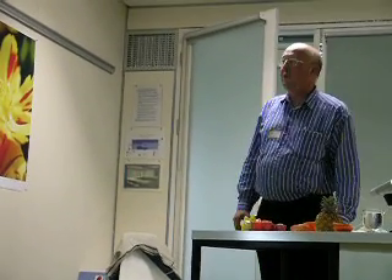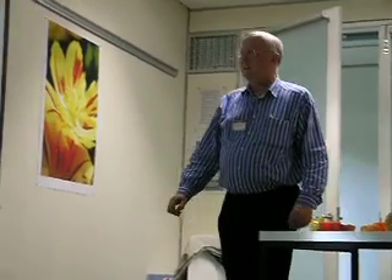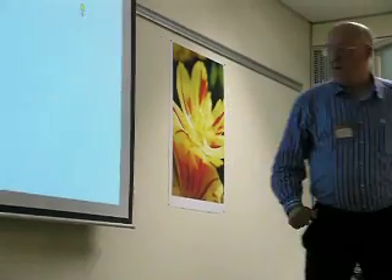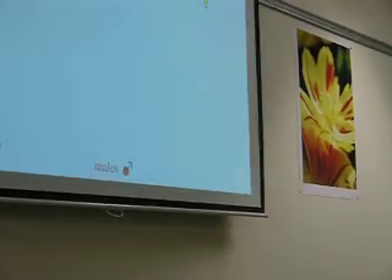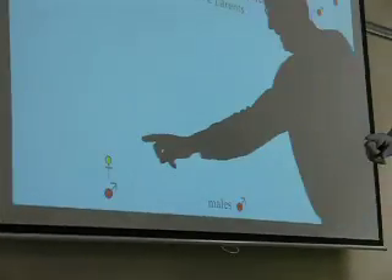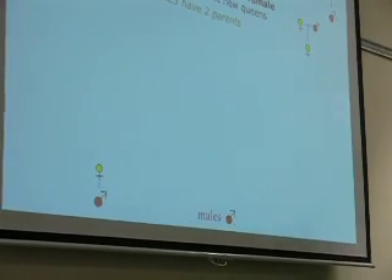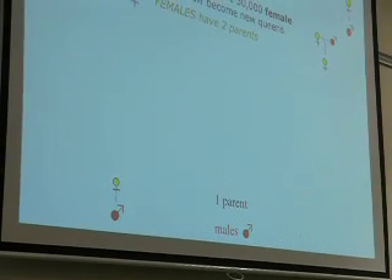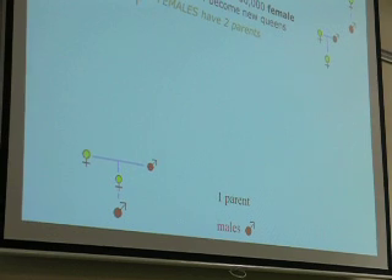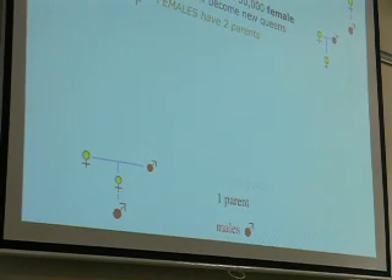Let's have a look at a little family tree. We'll start with a male, and the male has one parent, so we'll add that in. So how many grandparents would he have had? There's one parent, and that parent — being female — would have had two parents, so he would have had two grandparents. One parent and two grandparents.